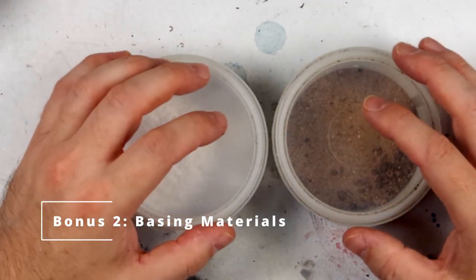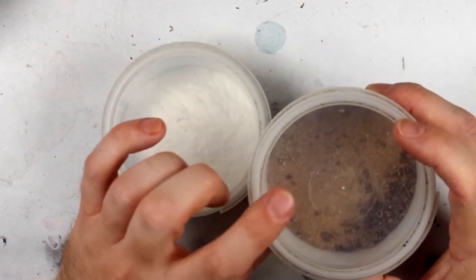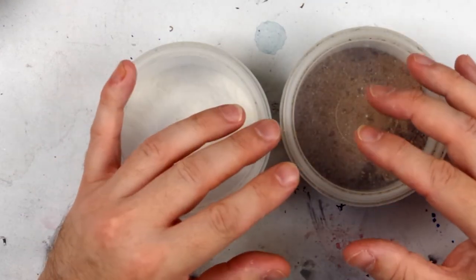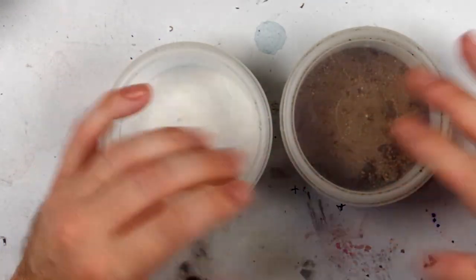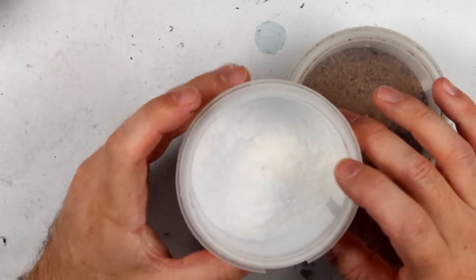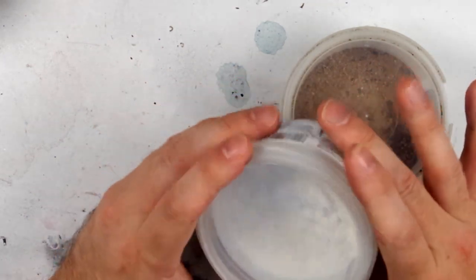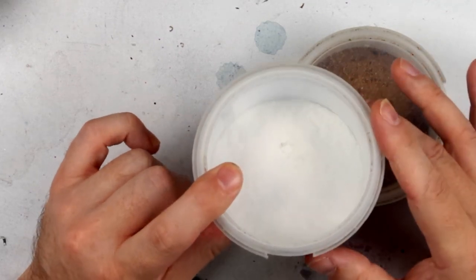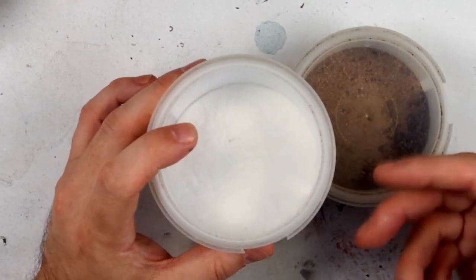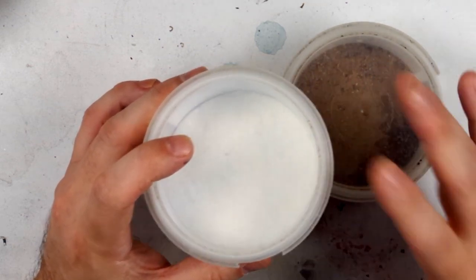The last bonus is basing materials. Standard or more specialised basing materials can be used either to show accumulated dirt or for special effects like snow. Snow is difficult to represent other than in a fine powder — you can use bicarbonate of soda but it's quite reactive. So there are specialised basing materials; this one is a Games Workshop one, but there are others available, and these can add particular finishes in particular circumstances.